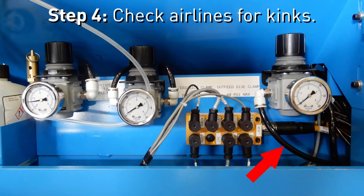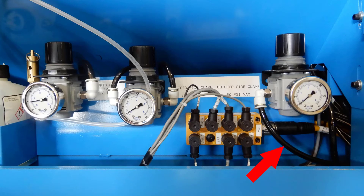For step four, while the saw is still locked out, follow the air lines from the regulator to the clamp, looking for bends or kinks that could limit air flow.